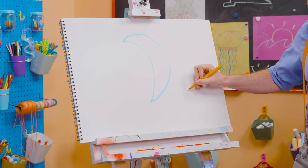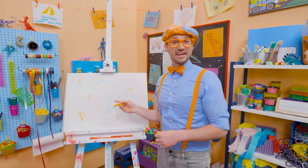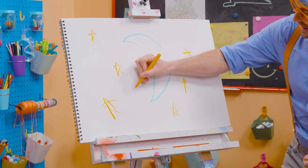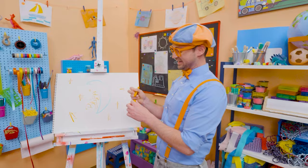Let's draw some orange stars! This is perfect — I love the nighttime, it's so relaxing. Look, my two favorite colors: blue and orange! Well, this is the end of this video. If you want to keep drawing with me, all you have to do is search for my name. B-L-I-P-P-I, Blippi! See you later, bye-bye!